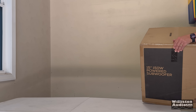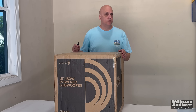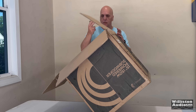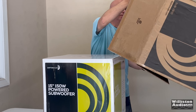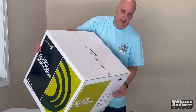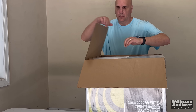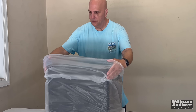I recently tested the Rockville Rockshaker 15-inch home theater subwoofer, and you guys provided feedback saying you want me to try some other budget 15-inch home theater subwoofers. So today I decided to get the Dayton Audio Sub 1500, which is a 15-inch, 150-watt powered subwoofer. And as always, we're going to open the box from the bottom because that's how the real G's do it.